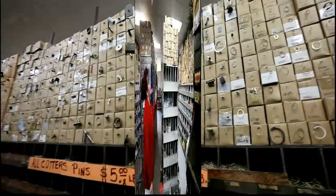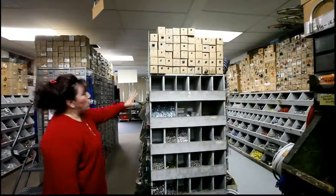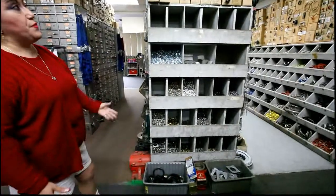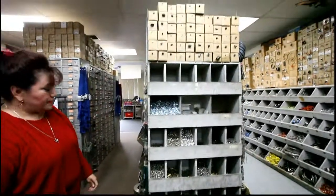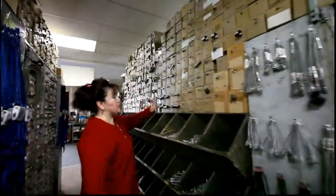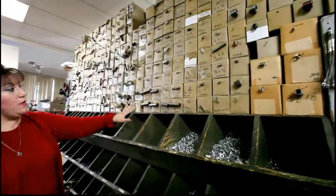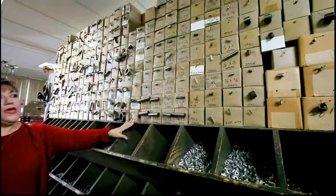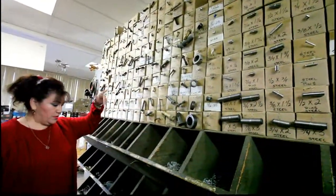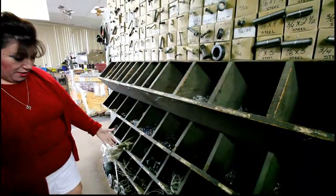Right here we have helicoils and inserts — all aircraft grade, all different sizes for different purposes. Fantastic! And we have dowel pins also — aircraft dowel pins — and steel 12-point bolts. Plus more cable.